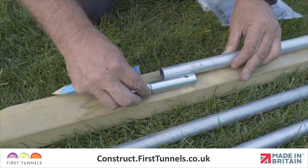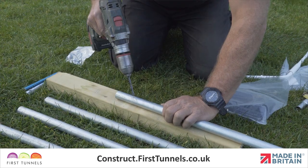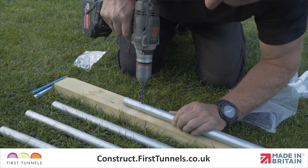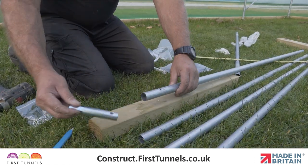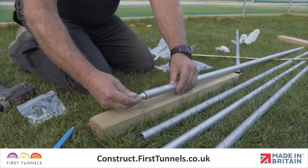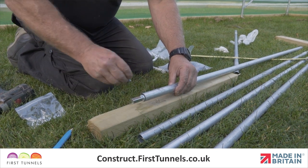Starting with one tube, use a 5mm metal drill bit to drill a hole through the tube, 7cm in from the end. Locate the drive pin into the tube, align the holes and bolt together with the 35mm M5 bolt and lock nut.